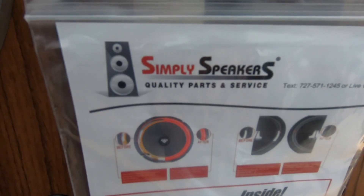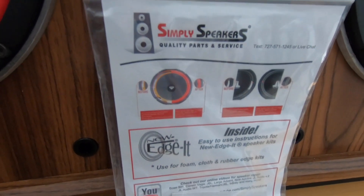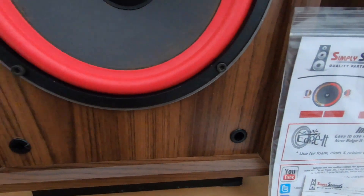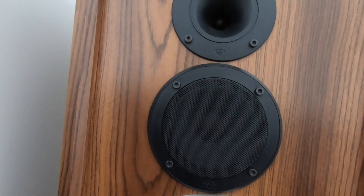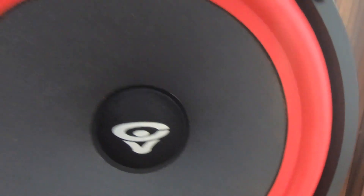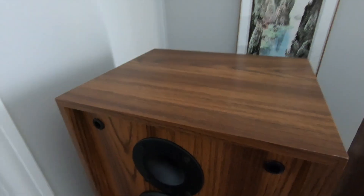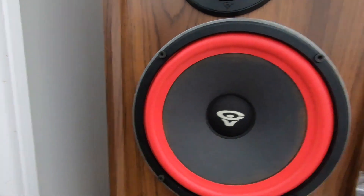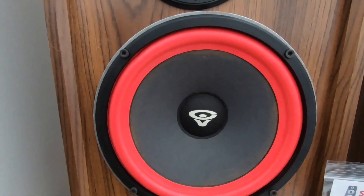So would I recommend the re-foaming kit from Simply Speakers? Absolutely. Really good instructions with it. Like I was saying before, just make sure to clean up as you go along, and it turned out pretty nice. They sound great, so I'm happy with that. Did have a little bit of an issue with the glue right there, but other than that I'm not selling them, so it doesn't matter. I'm happy with them. I was also able to clean them up on the top. So all in all, super happy with the process. Thanks for watching. If you have any questions, just let me know. Have a good one.